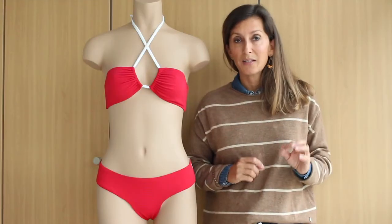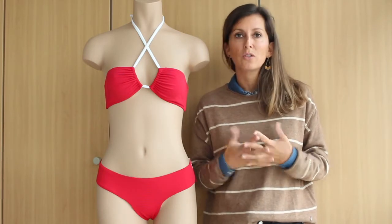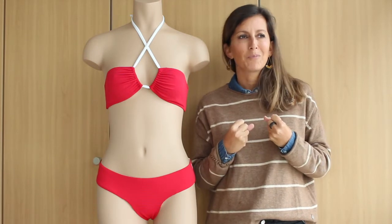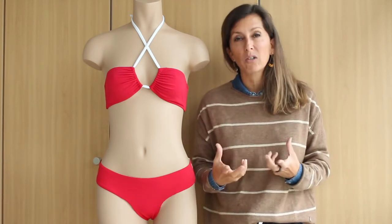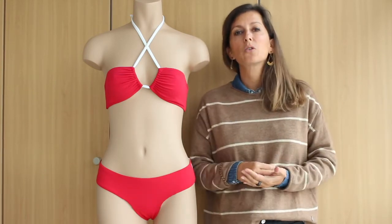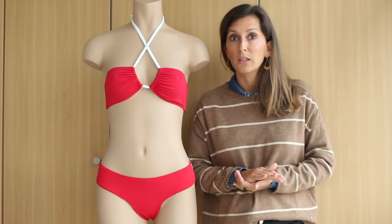The way to do that is for you to choose your fabric. Don't forget to choose a light fabric because you don't want to feel the weight of the fabric, especially with the summer and all the warm weather. Make sure you choose a light fabric because we are going to fold it.